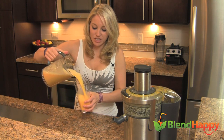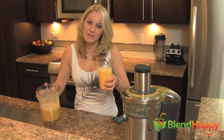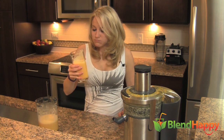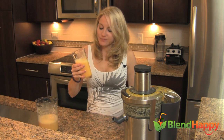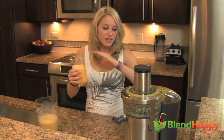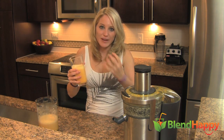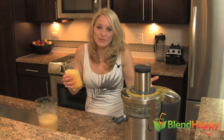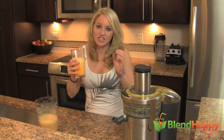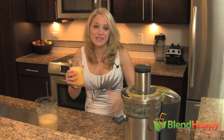Pour and enjoy. Check out blendhappy.com for more recipes. That's great. It's great because of that citrus, but it's not too citrusy because the cantaloupe is sweet — it's like nature's sweetener right here. So you don't even need to add any sugar or syrup or anything. It just gets it perfect. Plus that mango is so smooth.